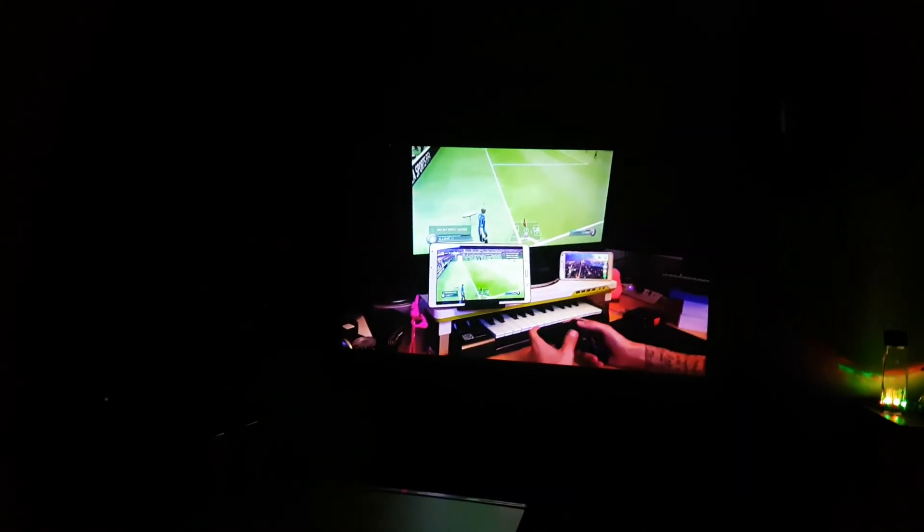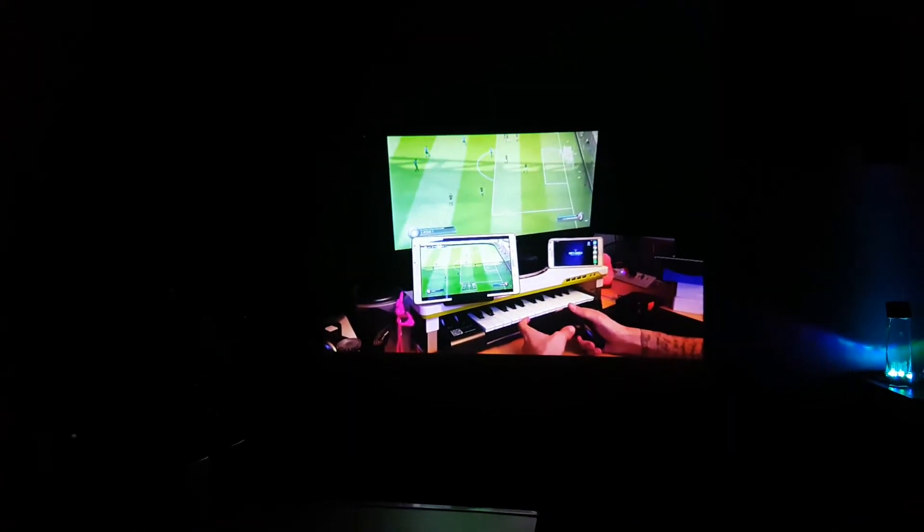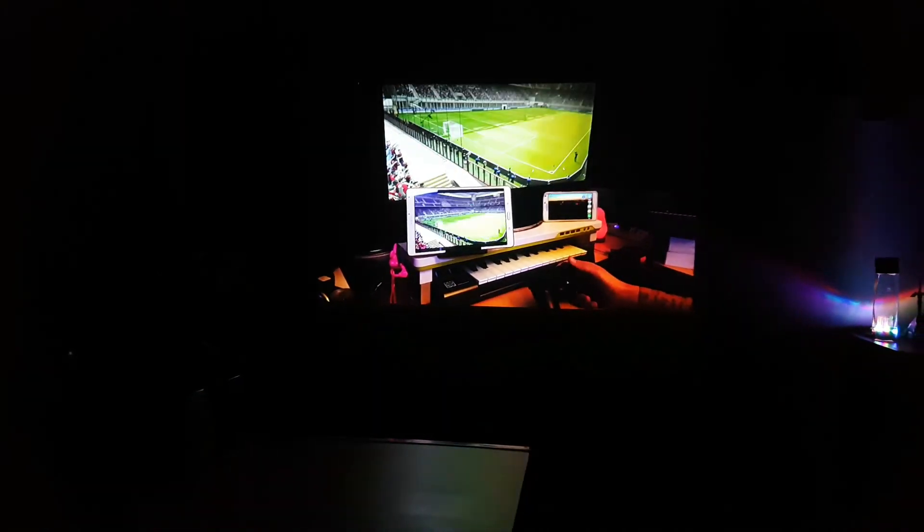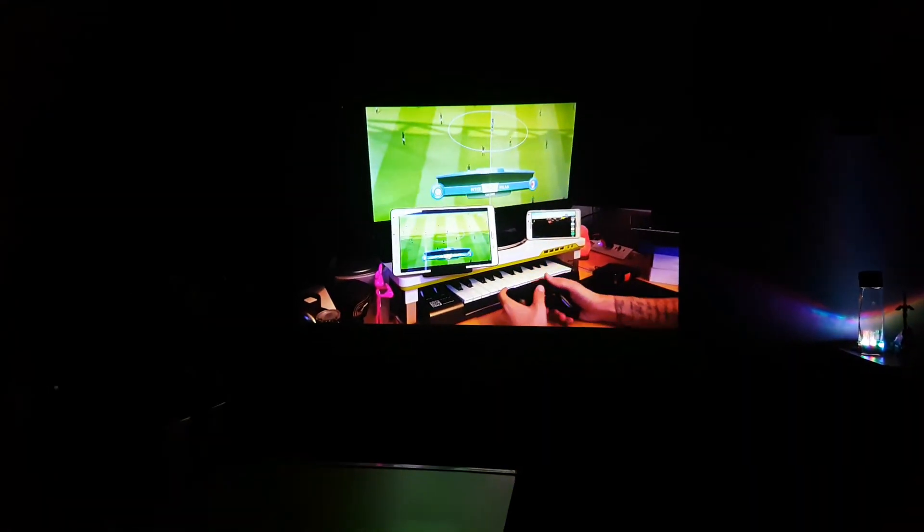So, here we are. Got all the lights off — it's pretty dark in here. I adjusted the focus a bit. It's a little clearer now. In person, it's like watching TV. Really nice. Can't go wrong.